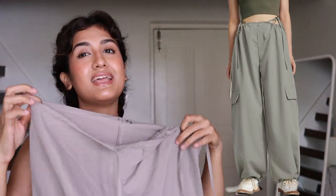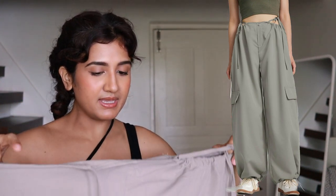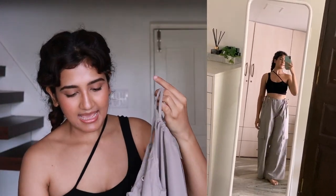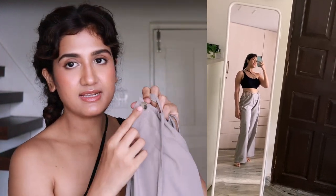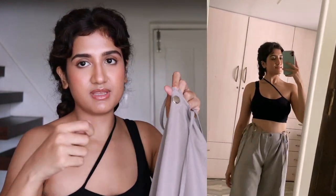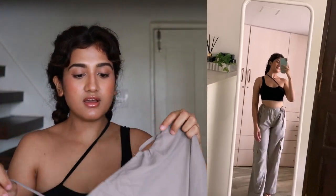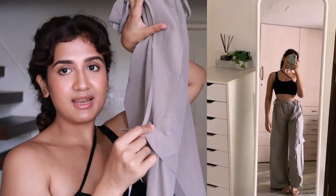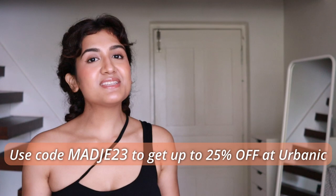Next are these harem-style pants, which looked very interesting on the model. They're plain and you tie them from both ends, so fitting is never an issue — you can tie as tight or loose as you want. The button is just for show with no zipper. You can also adjust the bottom hem, which makes it really interesting. They look very Gen Z and fashionable — super cute, especially for college students. The only issue is there are no pockets, not even functional ones.